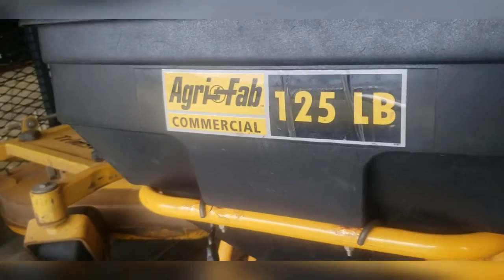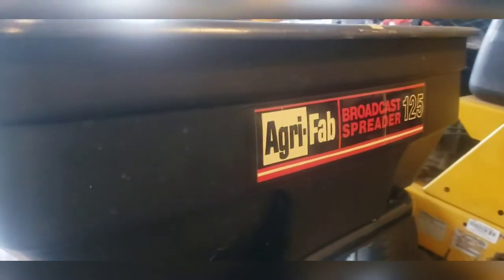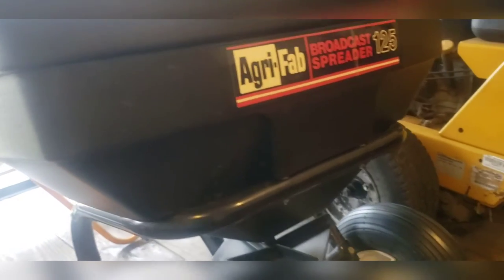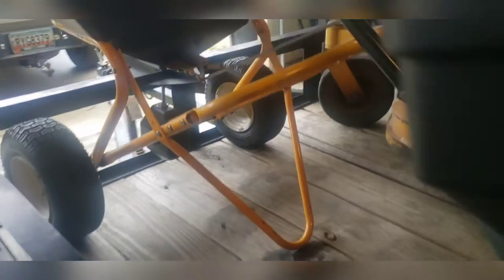I got my Agri-Fab 125-pound commercial spreader for my granulars. Since I'm not going to use it as a push sprayer anymore, it's just going to be a backup spreader, so I can pretty much dedicate one to each truck and won't have to flip them around.